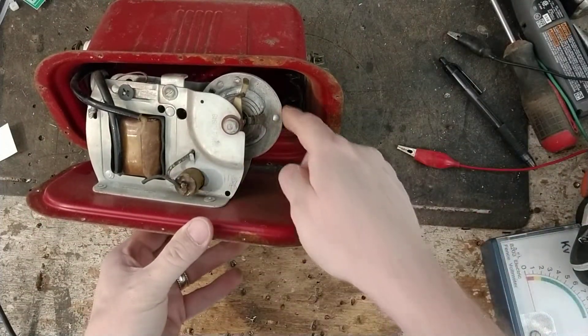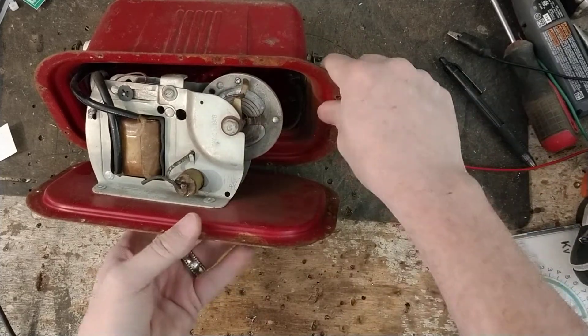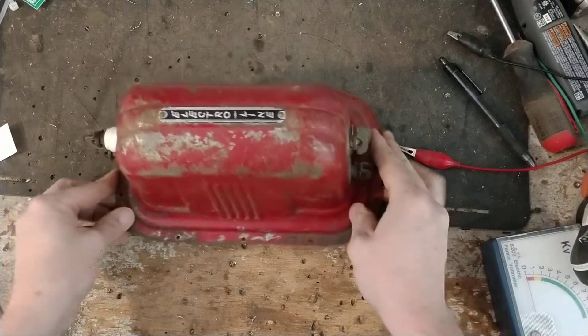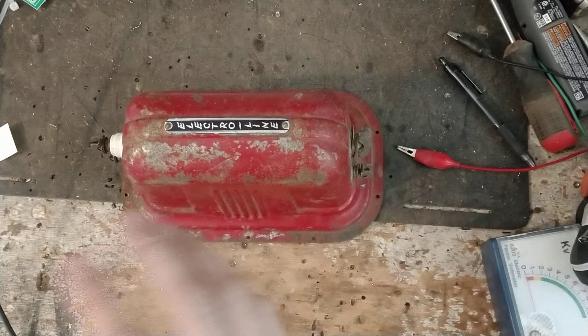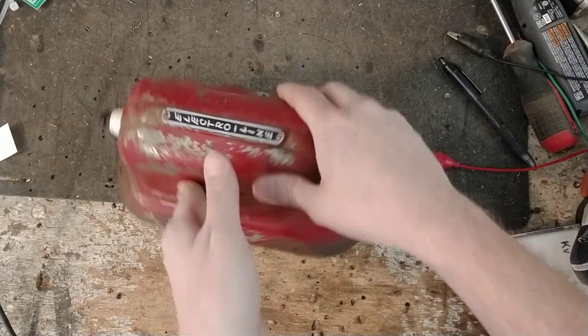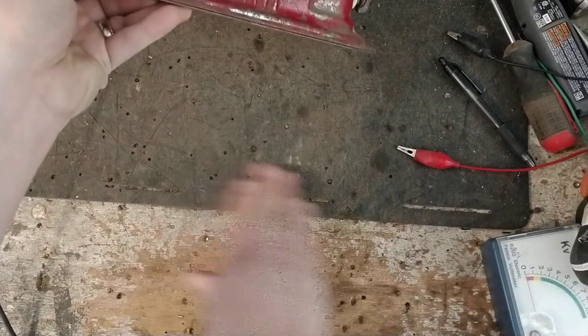It's a capacitor discharge unit. There's a little mechanical wheel in here that makes contact with a set of points. The reason it's 6-volt is because back in the day everything was 6-volt — tractors were 6-volt. Later on they made conversion kits so you could swap the generator and put a 12-volt battery in, but that's why they made a lot of these units with 6-volt power.